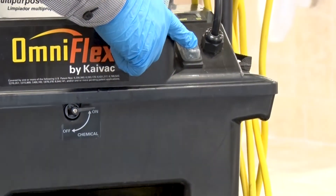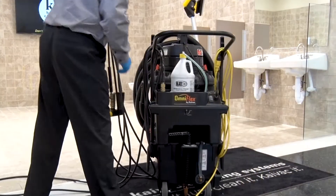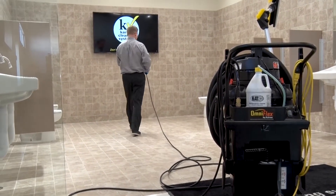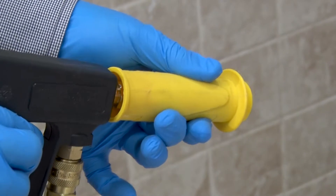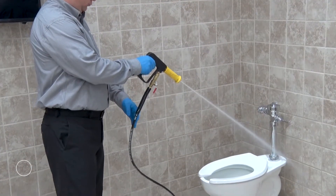To begin, turn on the pump motor if you turned it off while you were brushing the restroom. Now grab the spray gun and move to the furthest fixture in the restroom. Pull the gun nozzle back to put the spray gun in high pressure mode, and then turn the nozzle until you get a pinpoint spray pattern.